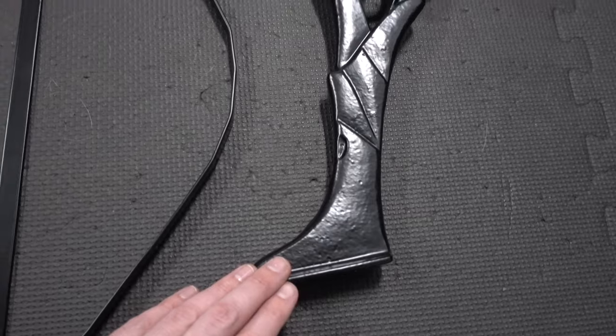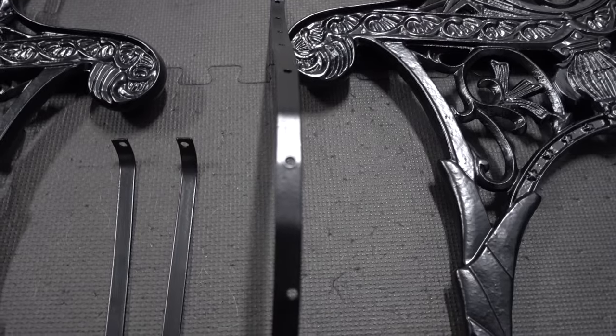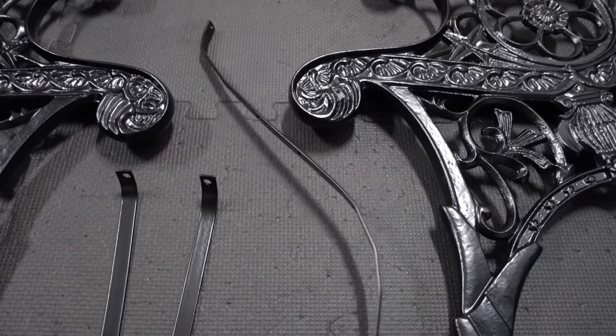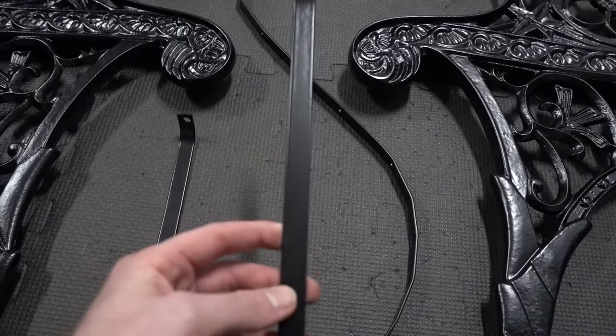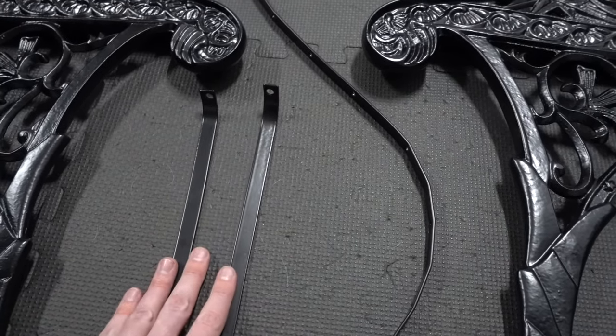I got this powder coated in semi-gloss black. These were the original stabilizer pieces. These came out really good — they weren't super rusted out, so that was definitely a plus, so I'm going to reuse these.